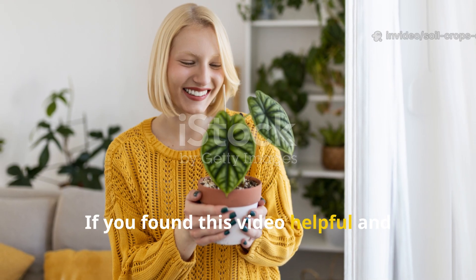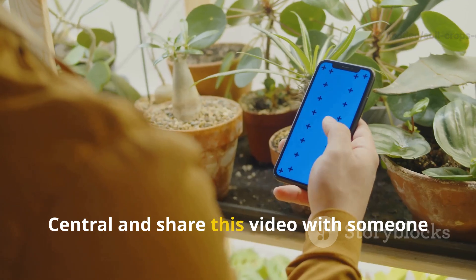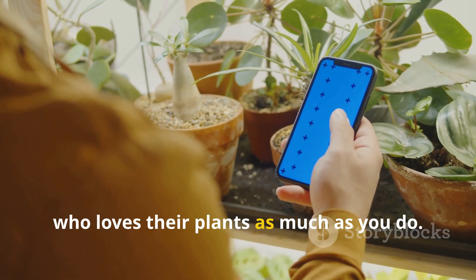If you found this video helpful and want more natural plant-boosting methods like this, make sure you subscribe to Soil and Crop Central and share this video with someone who loves their plants as much as you do.